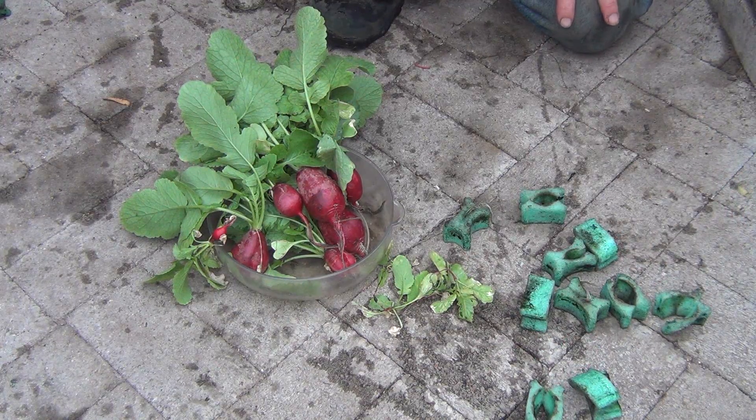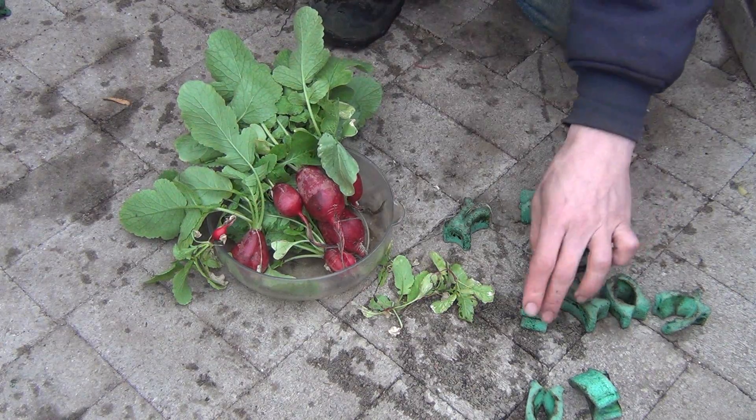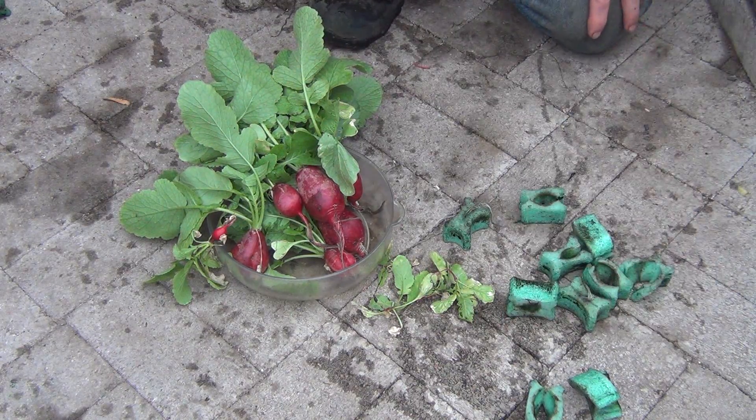So I might be best off growing them in the media, but I'm going to keep working on it to see if I can get these radishes to sit on top of the grow grips and get some better results down the road. Thanks for watching.